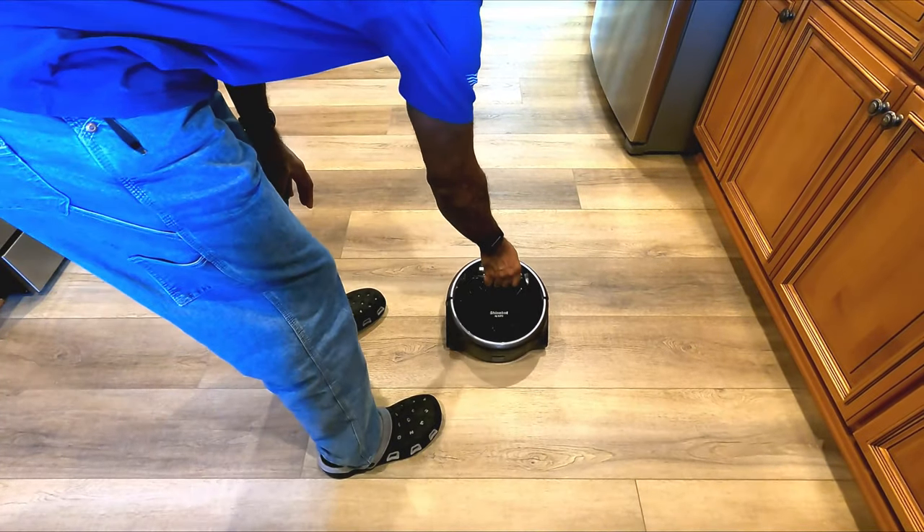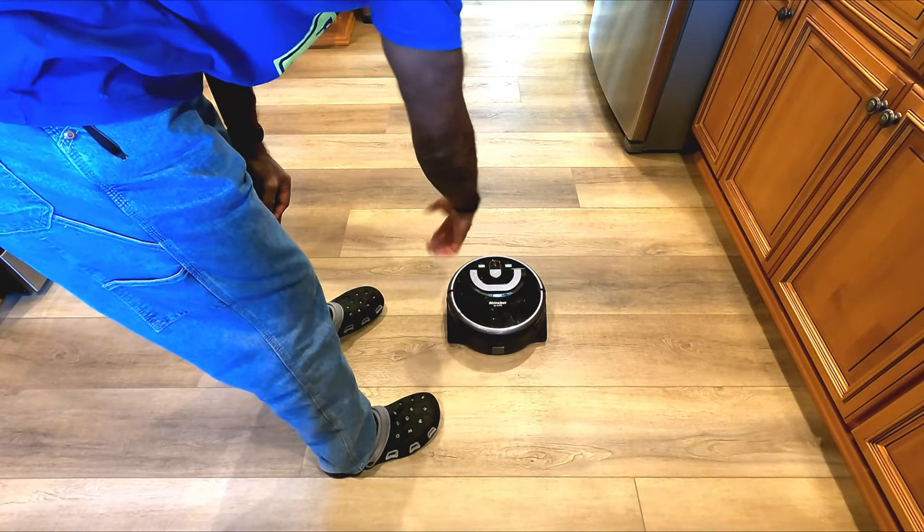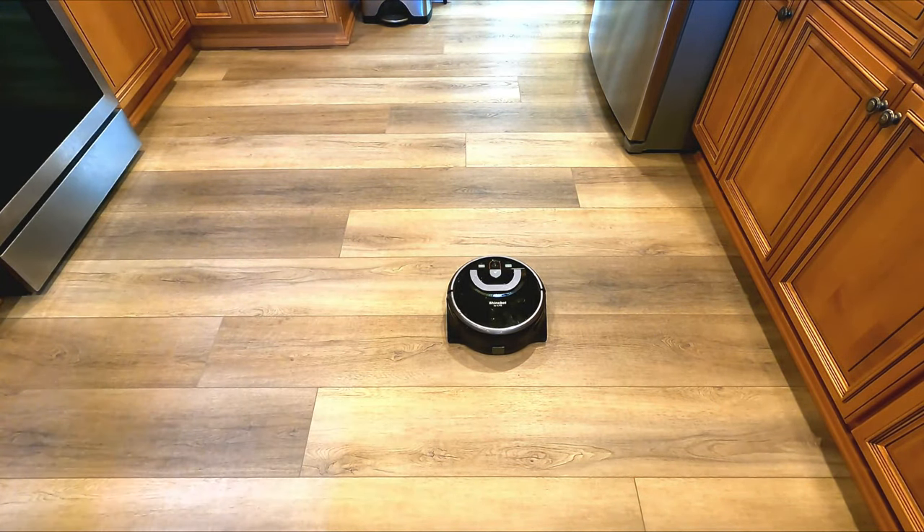Very easy — set it and forget it. The cleaning mode options include S-cleaning, which tries to clean everything, and edge cleaning. And then it starts auto-cleaning.